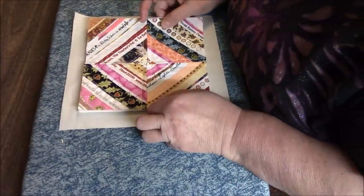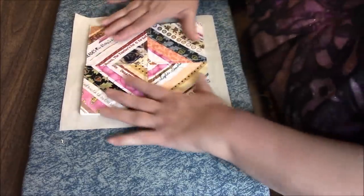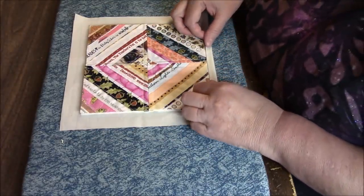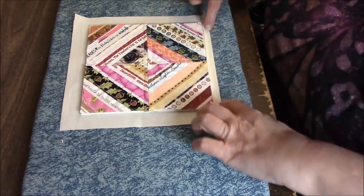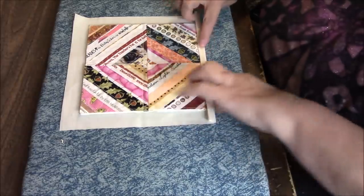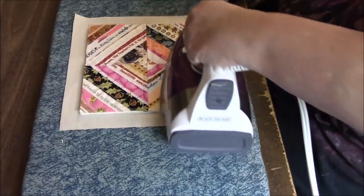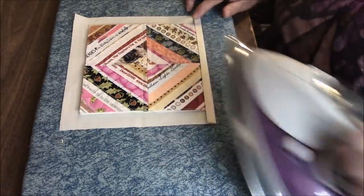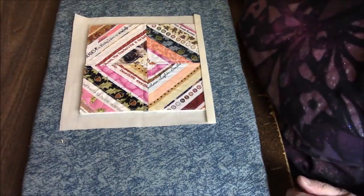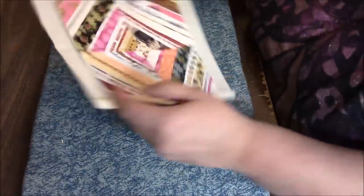You can just eyeball it if it's a square, or you can measure to see if you have about an inch all the way around. I'm good with eyeballing. We're going to fold up — you can finger press — and then fold up again. You can put a pin if you want; I'm just going to press that. Actually, I will put a pin because that makes more sense. That will hold that down. Now I'm going to turn it.